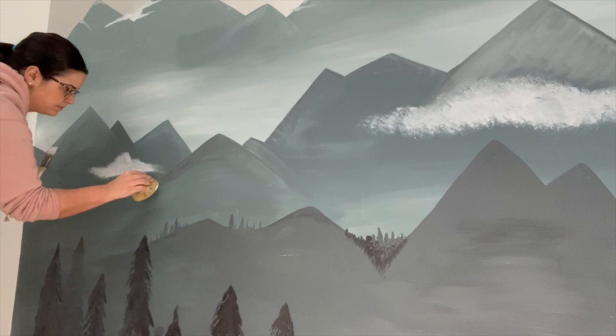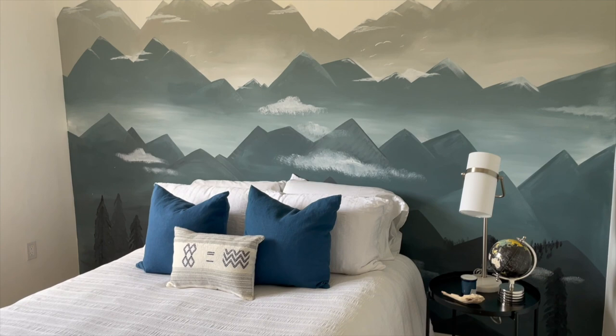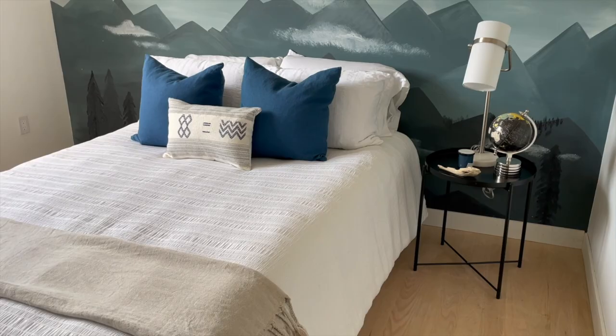Thanks for watching everyone! I hope you enjoyed the video and I also hope that I was able to show you that you don't have to worry about being too perfect. You can use all of your imperfections to make your mural your own, and I hope I inspired you to get painting. Happy DIYing — see you next time!